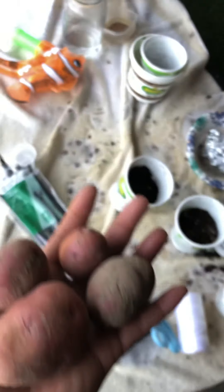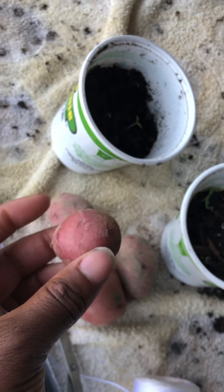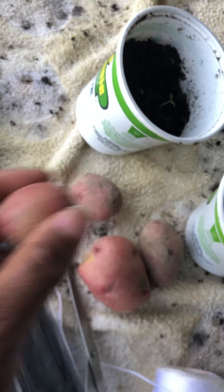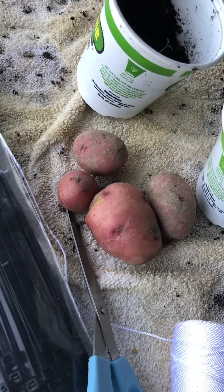That's a good size one right there, and the other ones were probably a little bit smaller. I took this one out — if I had kept it in there I think it would have gotten bigger — but I decided to cover the rest of them up, bring these inside, and we will eat those.